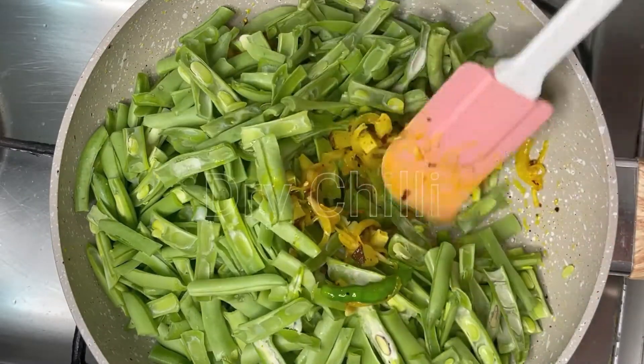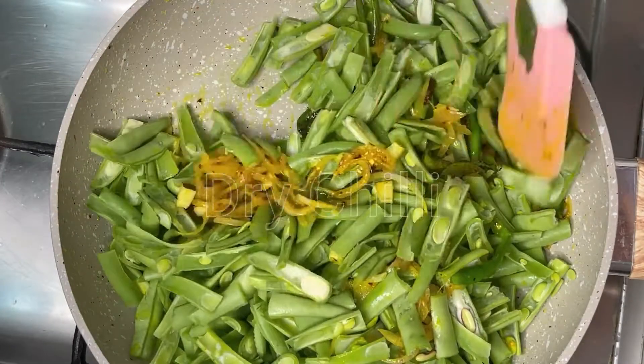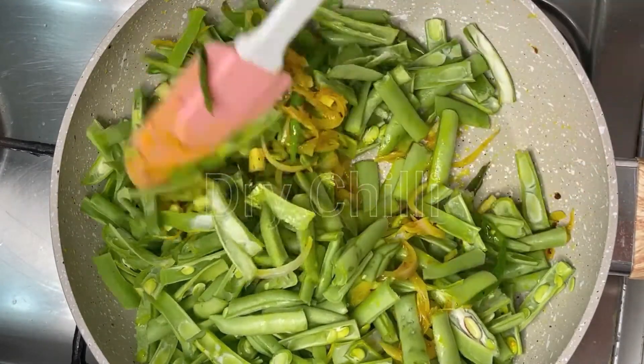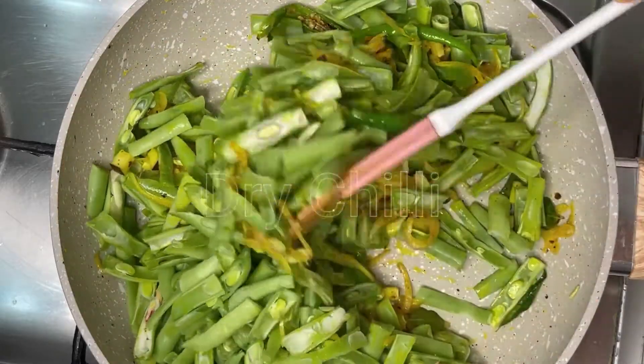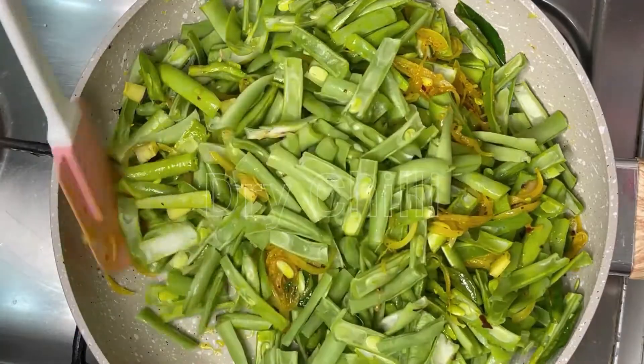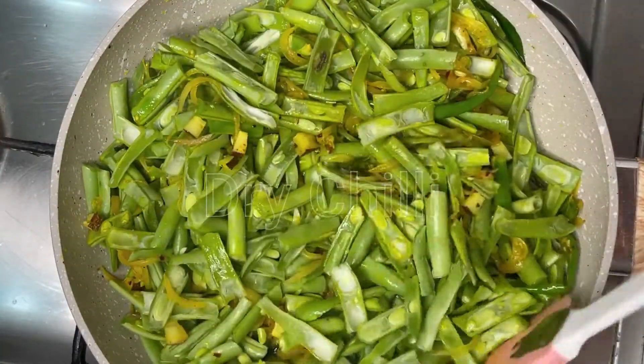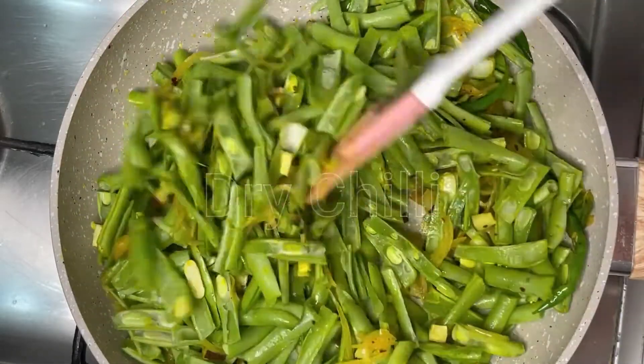We cut these beans too. We will cut each piece of beans into 2 pieces lengthwise, as we cut these beans. Now the beans will be loafed for the beans and masala.